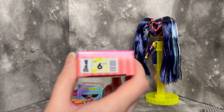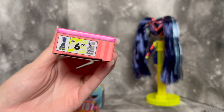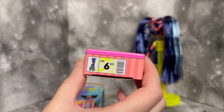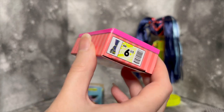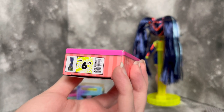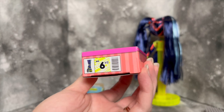Her boxes and packaging are very interesting — OMGs used to come with plastic hat boxes and plastic shoe boxes, then they stopped doing that in favor of just little bags. I think this is the first time we're seeing cardboard boxes meant to directly replicate the plastic ones we used to get. I think it's really cute because it gives that personal feel to the dolls without all the plastic boxes that just add up. You can recycle this afterward, or keep it if you want — you have options.